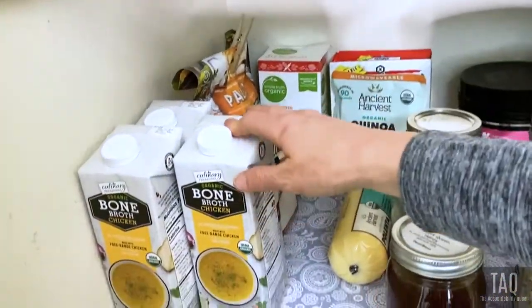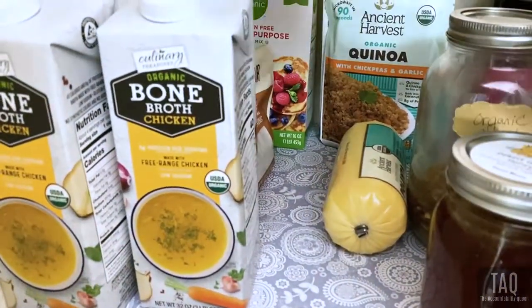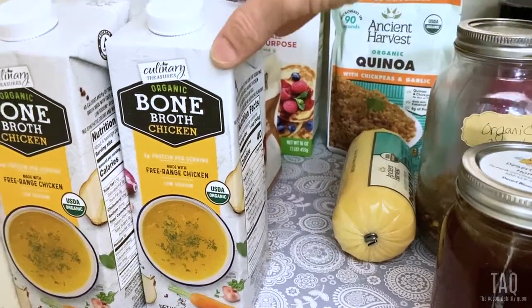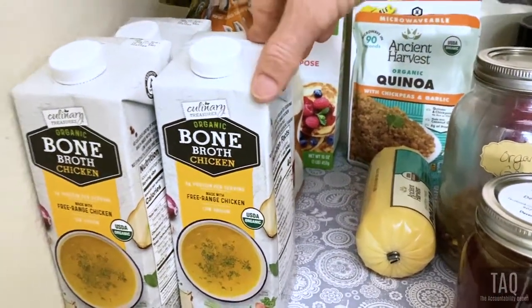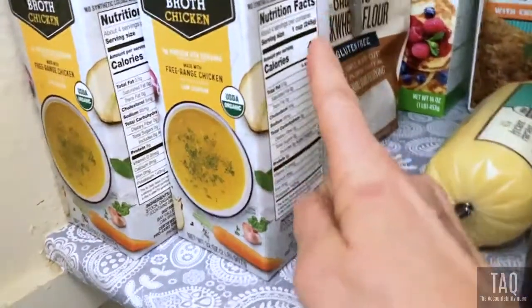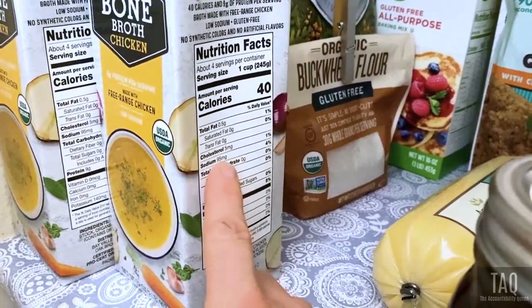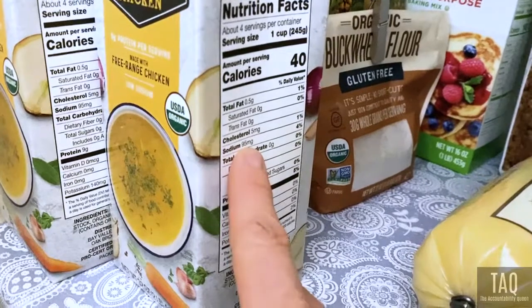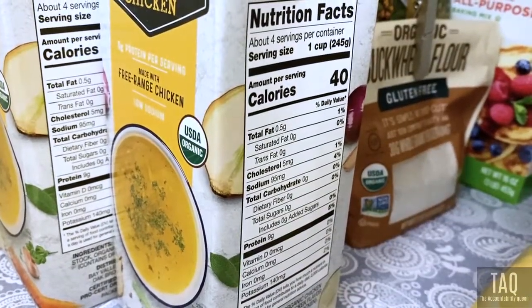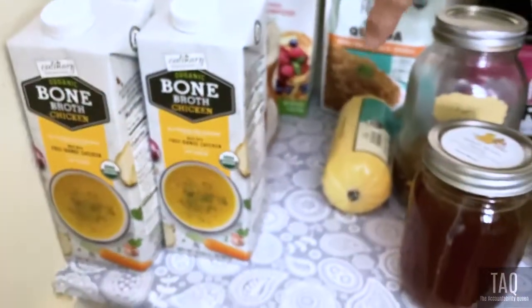Speaking of gut health, we have bone broth. It has amazing benefits — the collagen in it helps to heal the gut, supports your skin, and boosts your immune system. It has nine grams of protein in one cup and it's low in sodium — only about 95 milligrams per cup, which is really low for a broth.